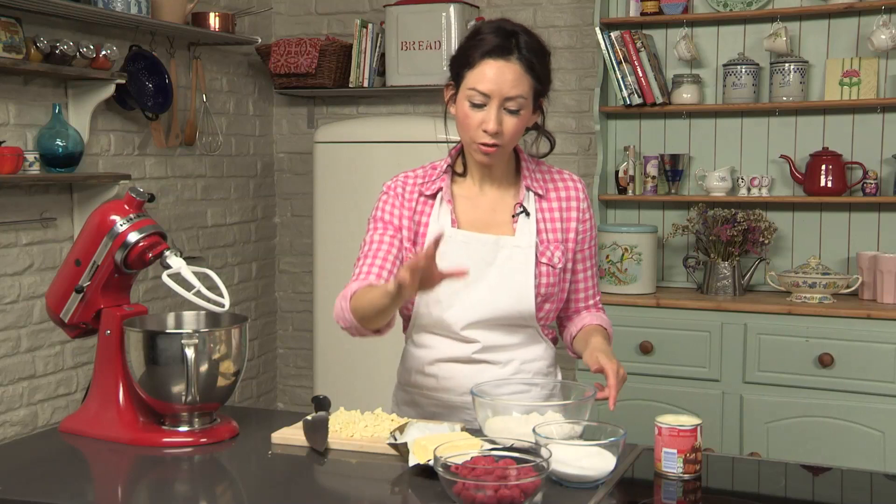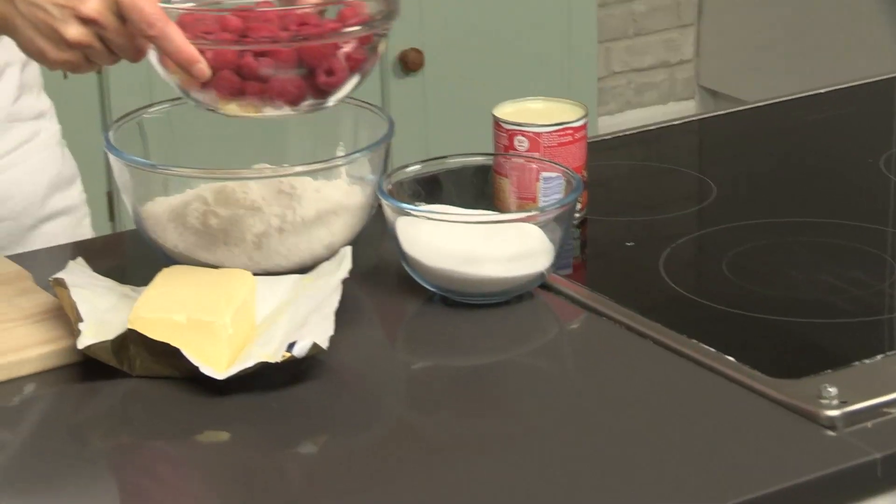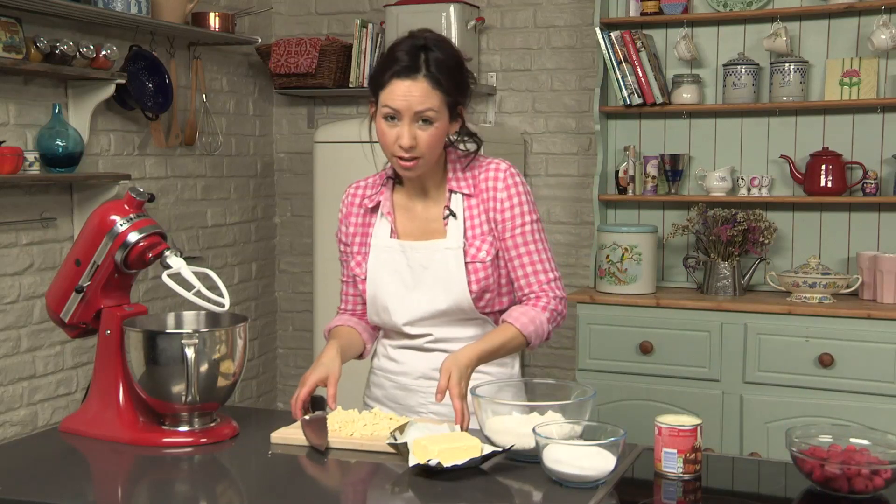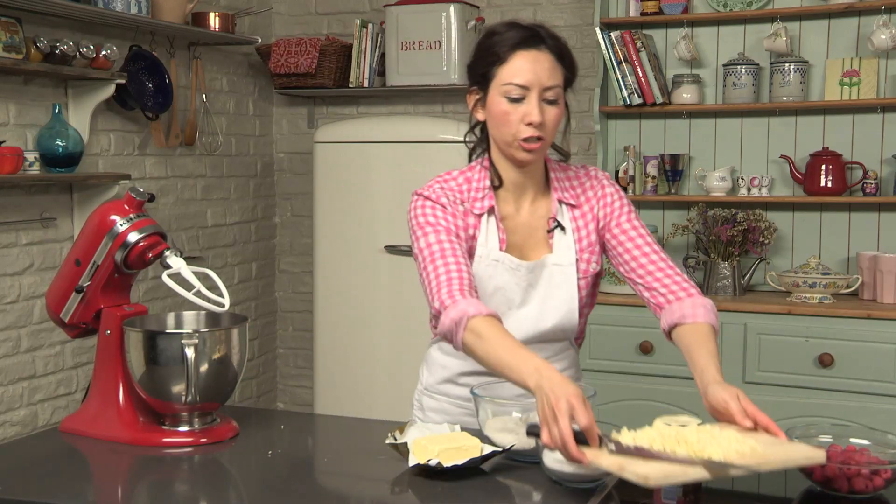There's not that many ingredients to this recipe, which is good. I've got fresh raspberries and some white chocolate. I'm going to put them to one side because we don't need them until after we've finished the dough.